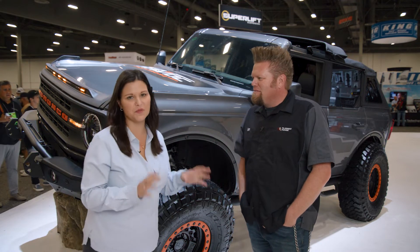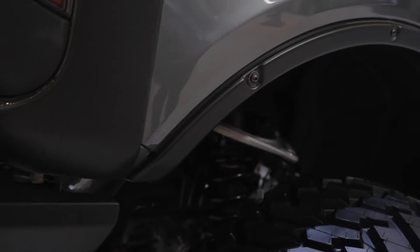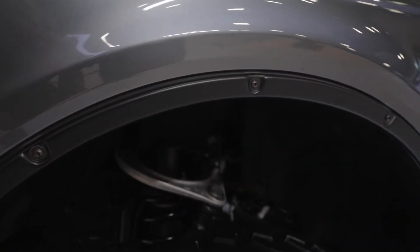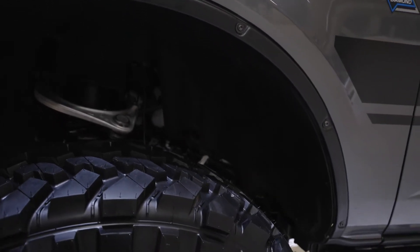This is an awesome setup. This is from our Bushwacker Trail Armor line — it's a full Fender Delete kit. It really hides the unsightly pinch weld that this leaves behind, provides full protection, and gives it that great look. You've got all that added clearance for the larger tire. It's really an aggressive off-road look.